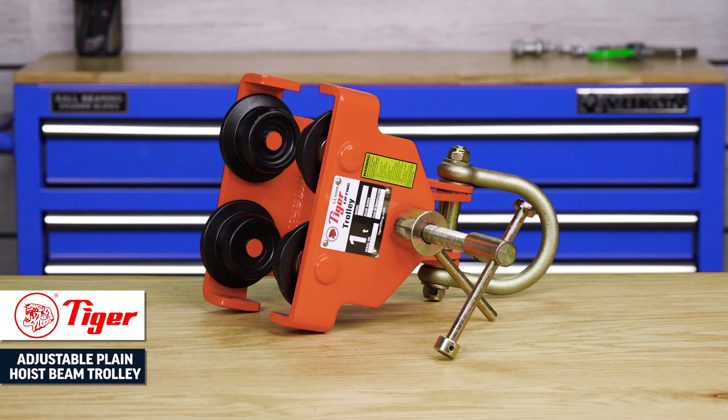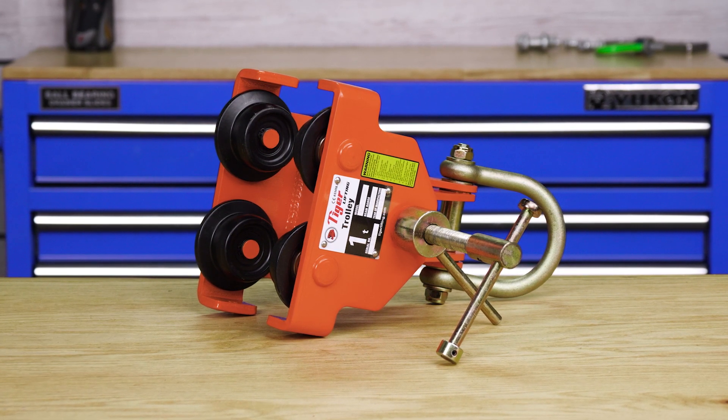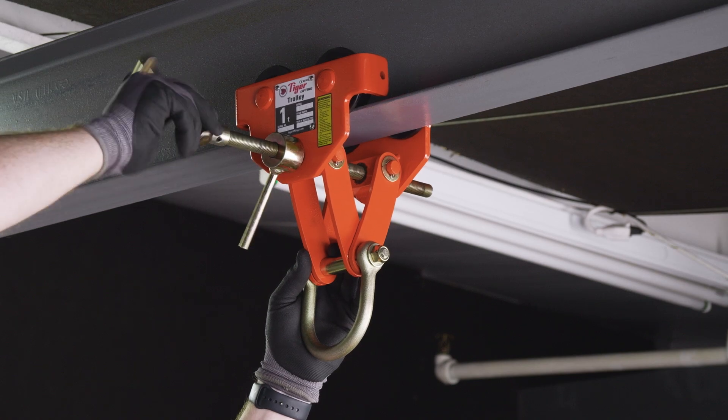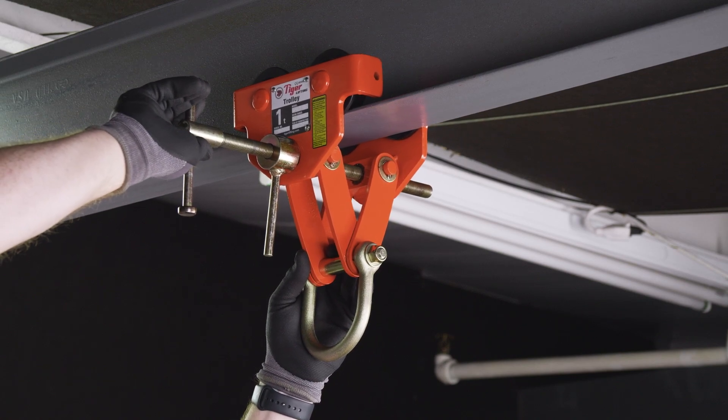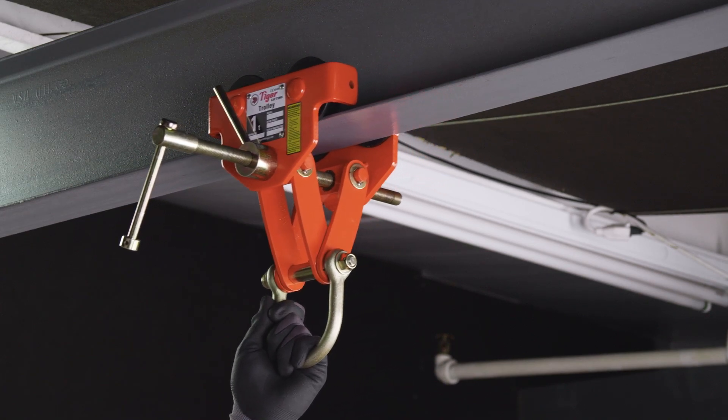Tiger Lifting adjustable plain hoist beam trolleys. This adjustable trolley is a versatile and premium solution for lifting from overhead I-beams. They're designed to adjust to a wide range of flange widths using a zinc coated spindle.